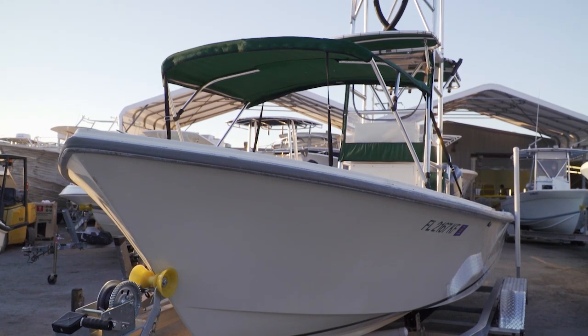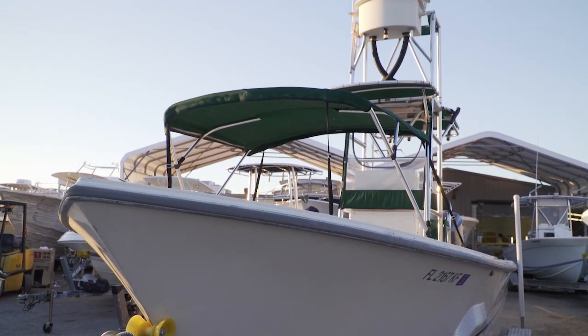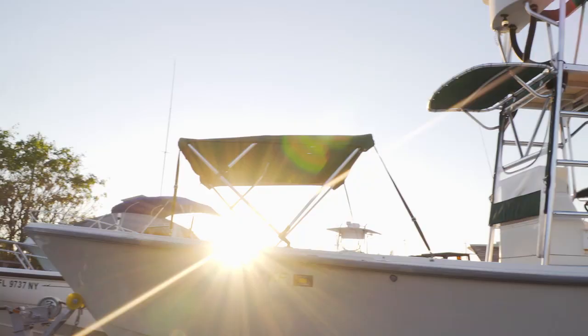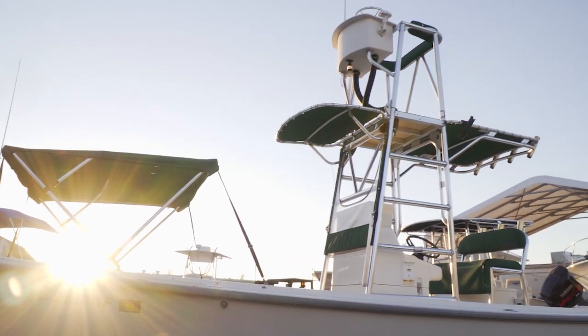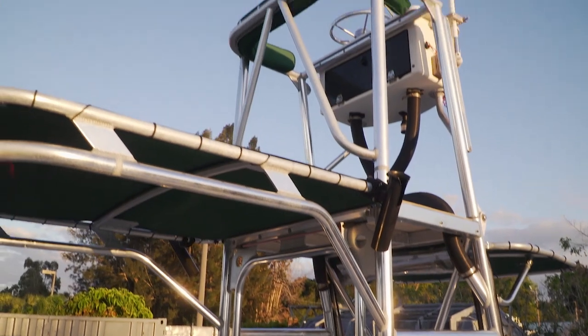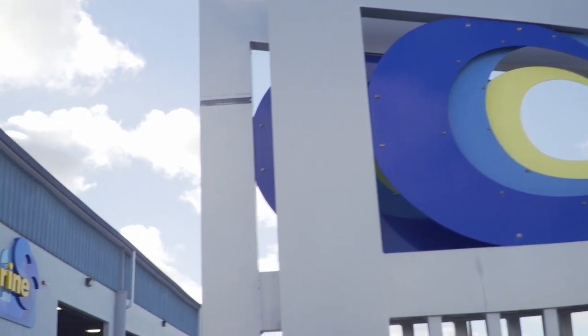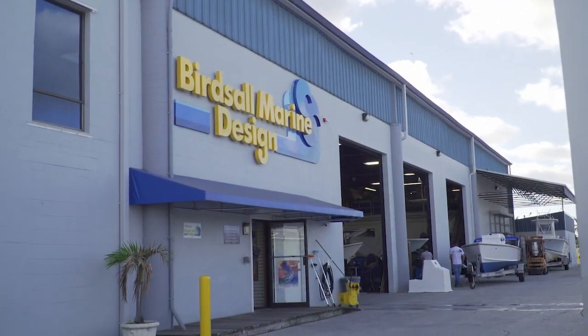Last week I met a guy named Al Cowan — he brought a 23 Dorado into the shop that he wanted to get customized and renovated. We went over some things he had on his list. One of the main things he wanted to address was his dual-station t-top. He wanted to get rid of it, eliminate the second story, and have a nice simple clean top with a lot of shade. I recommended he take the boat down to Birdsall Marine, meet Bobby, and go over all of his options.